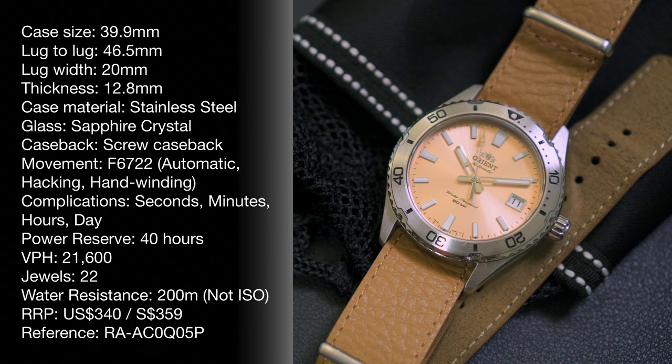This watch comes in at a case size of 39.9mm, hence the 40mm name, a lug-to-lug distance of 46.5mm, a lug width of 20mm, a thickness of 12.8mm, and is made of stainless steel. On the front we have a sapphire crystal glass and a screw-down caseback on the back. It runs on the Orient Calibre F6722, which is automatic, hand-winds and hacks, has a power reserve of 40 hours, a water resistance of 200m, and retails for US$340 at the time of filming.